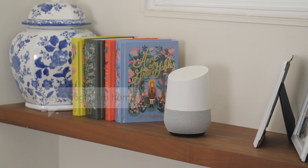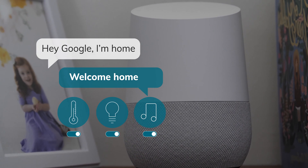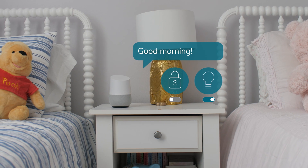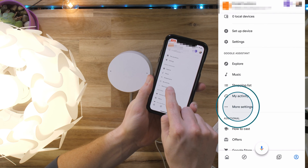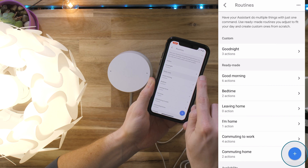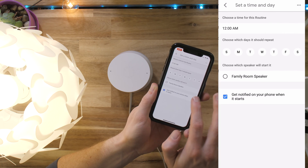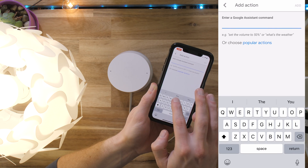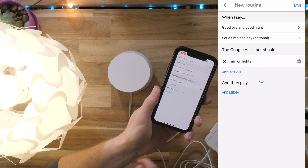The final step is setting up routines. Routines can activate devices and trigger a series of Google Assistant actions through a voice command or a schedule. For example, when you wake up in the morning, the lights in your house will turn on and it will disarm your security system. To create a new routine, go to the Google Home app, select the account icon, then 'More settings', and select the assistant tab, then click 'Routines'. You can use the default routines or create a custom one by selecting the add button. Create a phrase for the voice command and, if you'd like, set a schedule to activate the routine without your voice. Add actions to the routine by typing in a phrase or selecting from popular actions, then tap 'Save' to enjoy the functionality of a smart home.